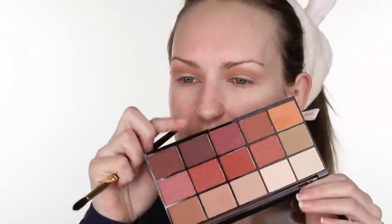Let's take this dark brown — I'm going to use Hakuhodu S142. It's going on a little bit patchy, so I might take a flat shader, a J246 HS, and just pat it on and then blend.